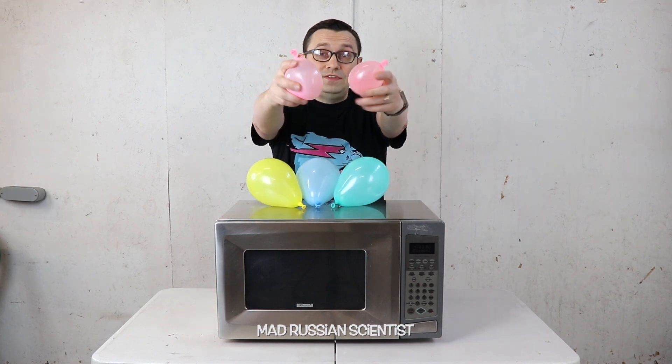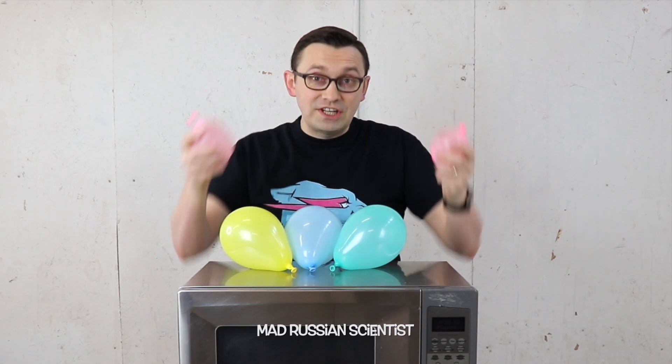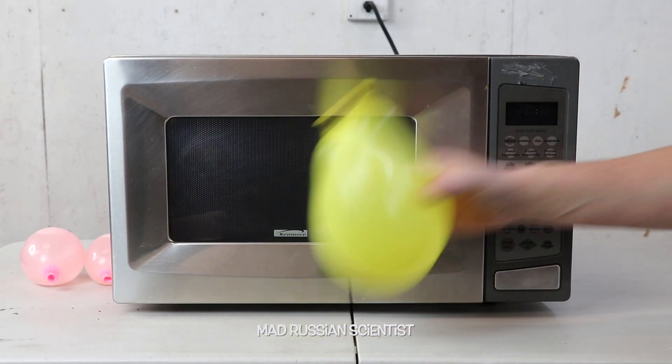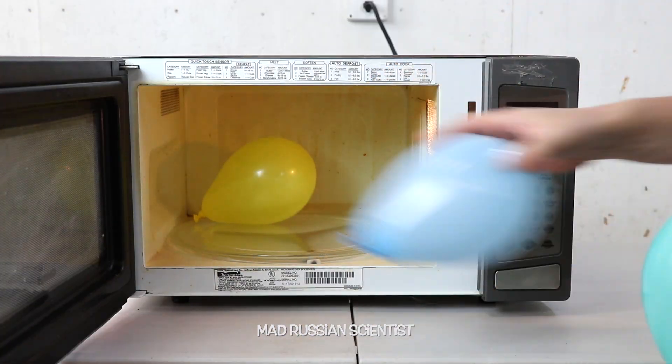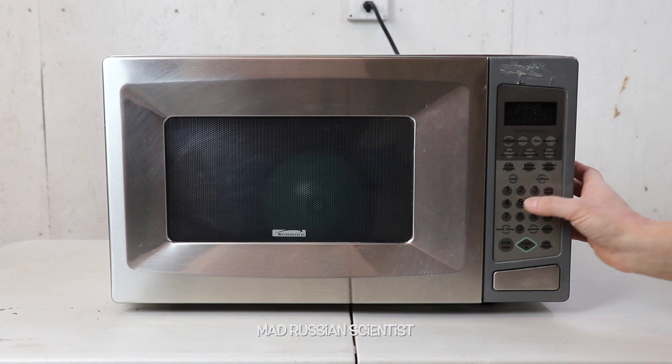I have three empty balloons and two filled with water. We're gonna microwave the empty ones first and then the water ones. My assumption is nothing probably happens, but I'm very curious to see, so let's check it out. I'm gonna put all of them in here and set the timer on five minutes.